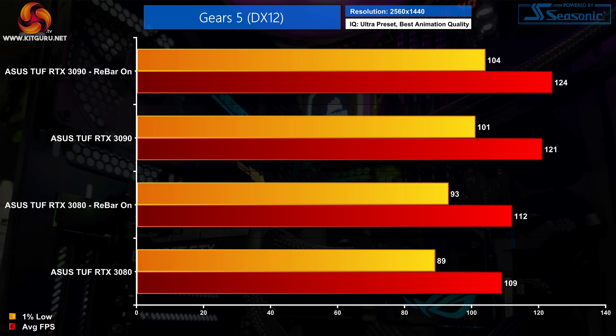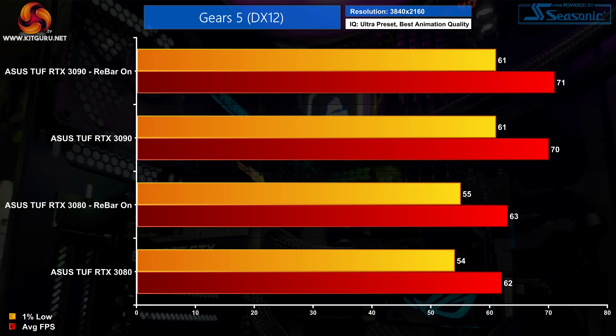At 1440p it's much the same. The RTX 3080 sees a small gain of just 3fps, moving from 109fps up to 112, so it's hardly a game changer. The RTX 3090 also gained an extra 2% here, but neither GPU is really benefiting much. Stepping up to 4K, the difference comes down to just a single frame improvement for both GPUs — well within our margin of error.